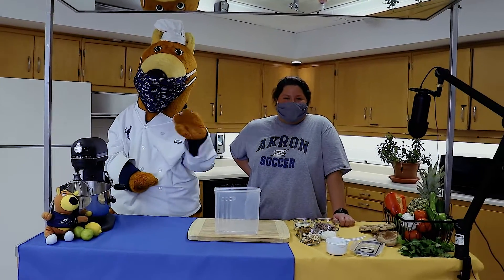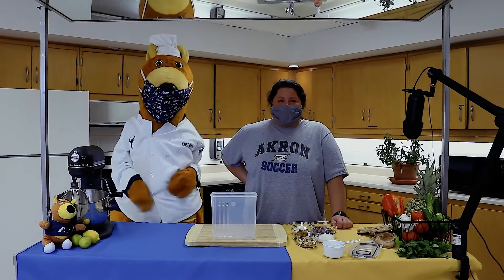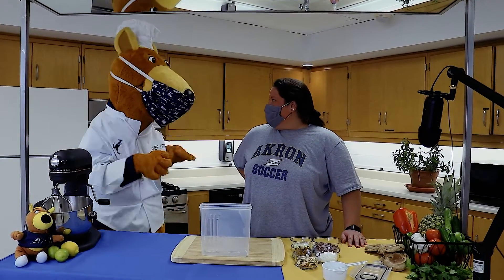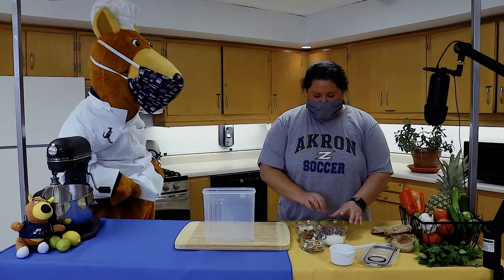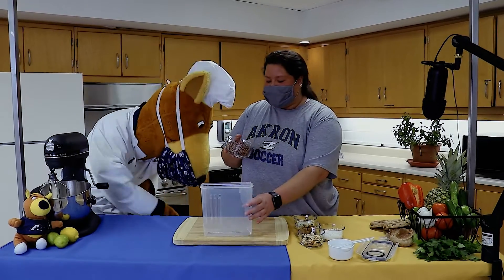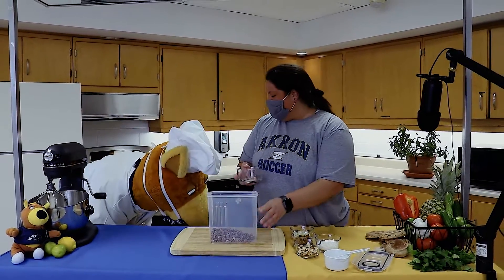Hey everyone, I'm super glad that you're here today because with me is Zippy. I'm Amanda, and today we're going to be making tail mix — a little spin on your average trail mix. We're going to be adding some of Zippy's favorite kinds of foods to this trail mix. We're going to start off with one cup of grains; for this purpose we're using blueberry Cheerios. What you got, Zippy?